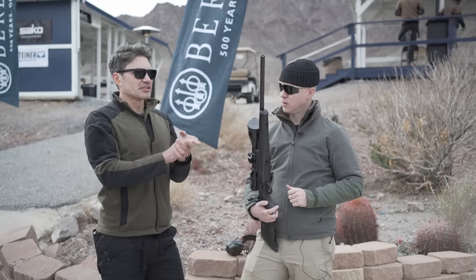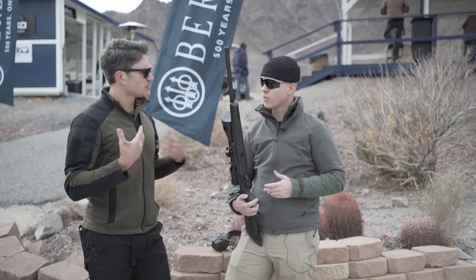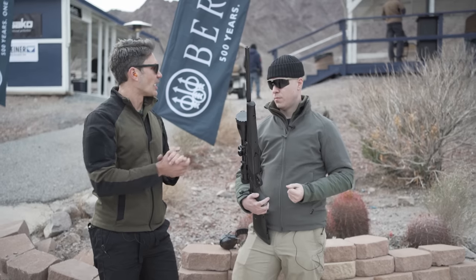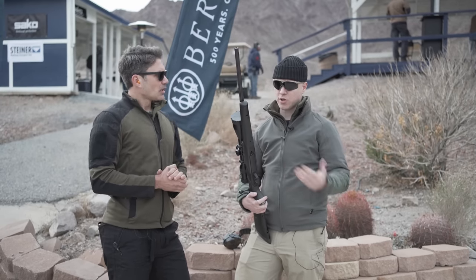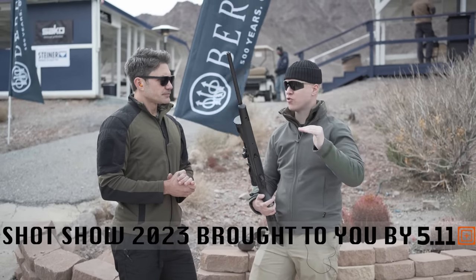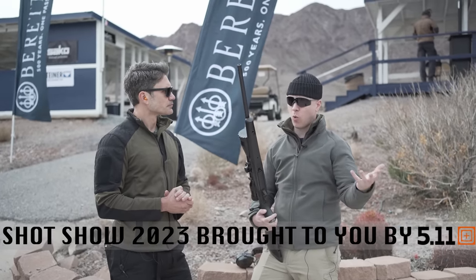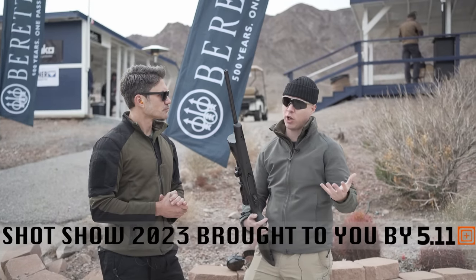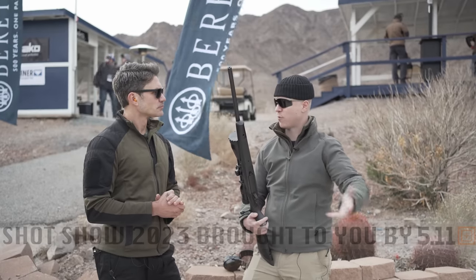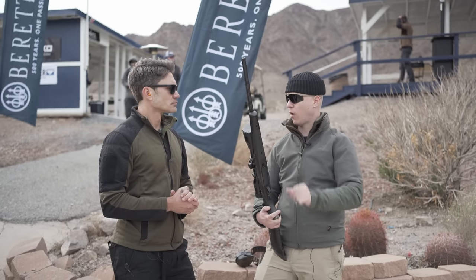Starting from the top: Sacco's center-fired rifle line begins with the S20, their entry-level model combining features from the sporting and hunting worlds, with influence from the TRG military and law enforcement platform. Then they progress to the Sacco 85 as the mid-line, and then the 100 at the top.